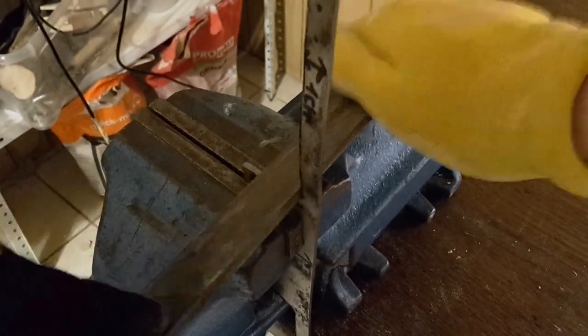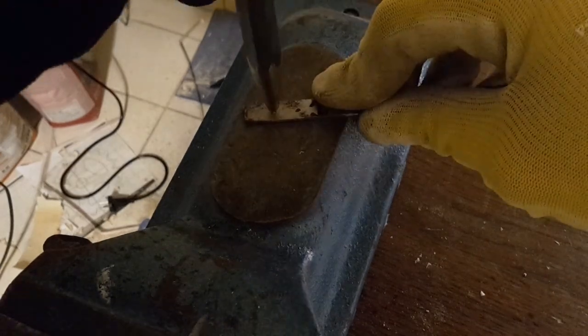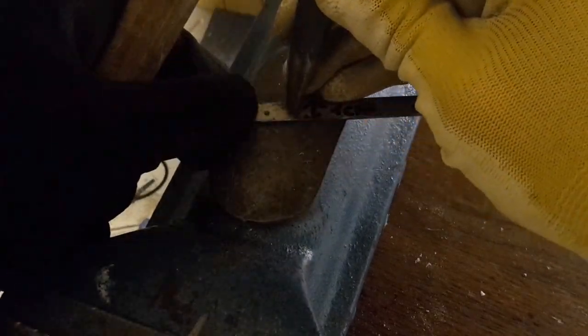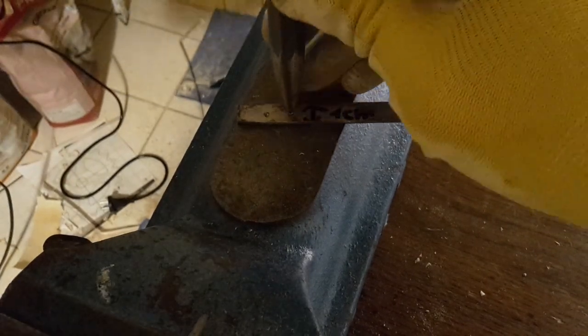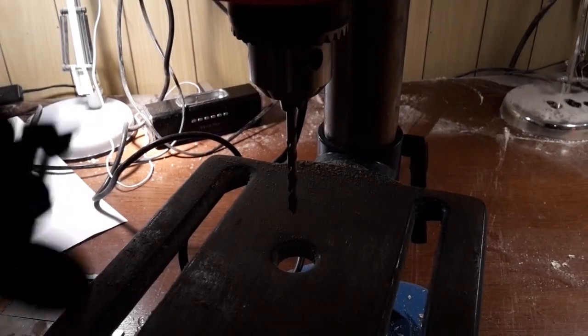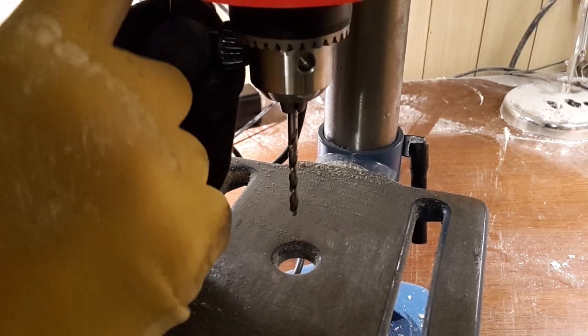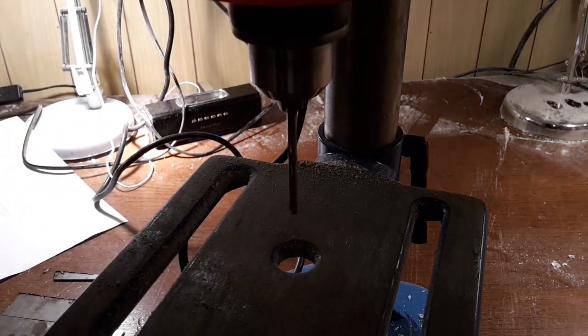Use a file to smooth the rough edges. Now mark the holes with a center punch so that the drill bit doesn't slip. Then drill the holes. You can of course use a wireless drill, but a drill press works best.